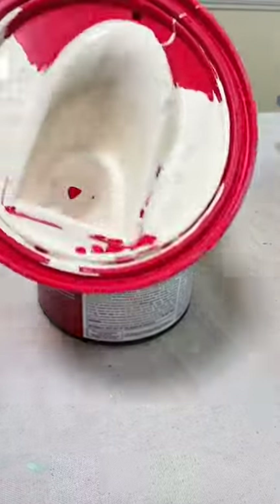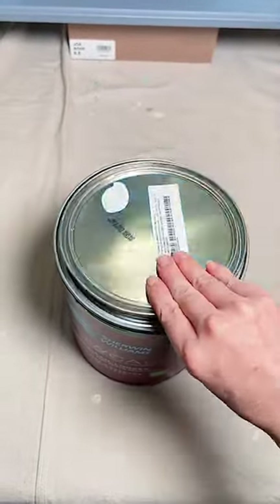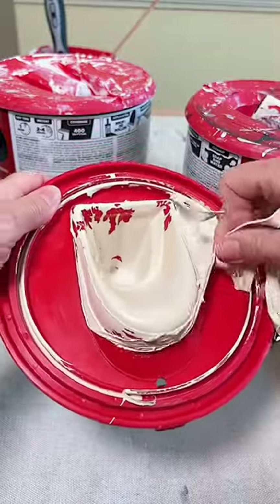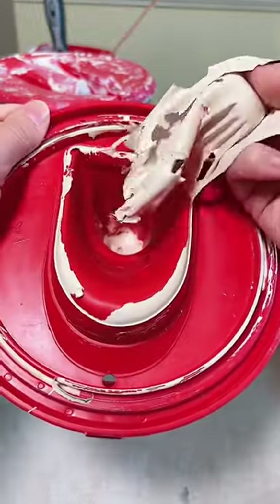It's easy to remove — just pop it off and let it dry. Now you're left with a clean rim, which makes popping the lid back on super easy. And this is my favorite part: peeling the dried paint away. This is so satisfying. I actually look forward to this.